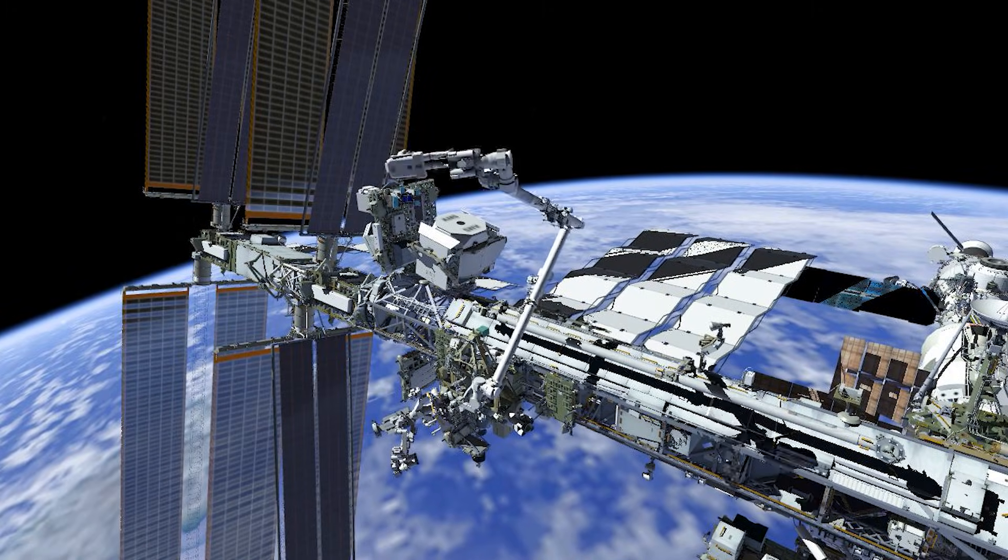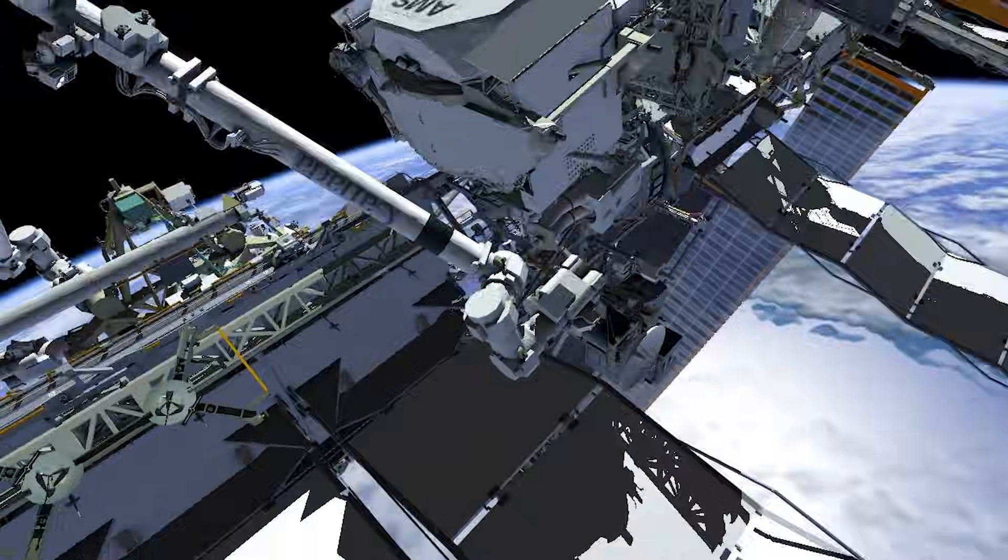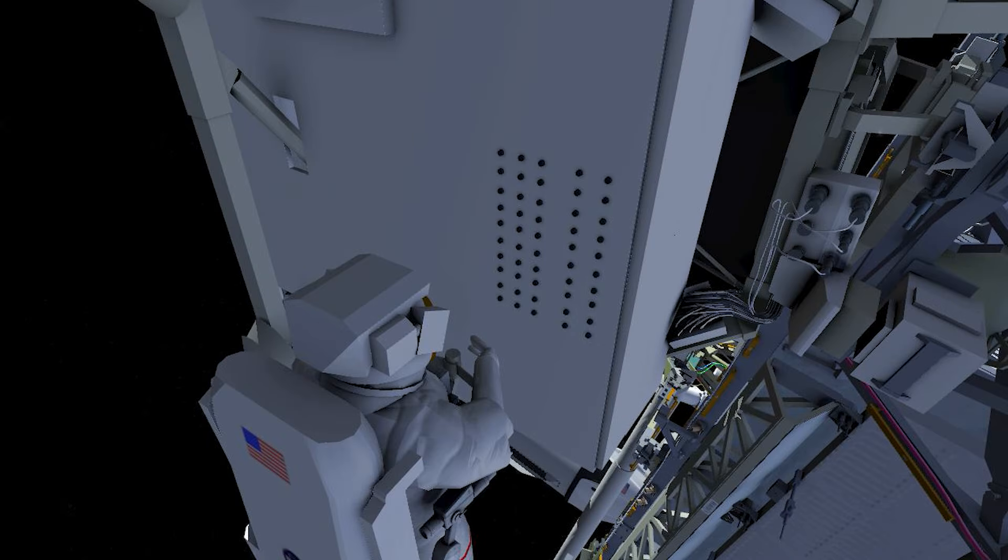Back over to EV-1, who is on the robotic arm maneuvering to the alpha magnetic spectrometer. EV-1 is re-torquing 46 bolts on the alpha magnetic spectrometer wake radiator.